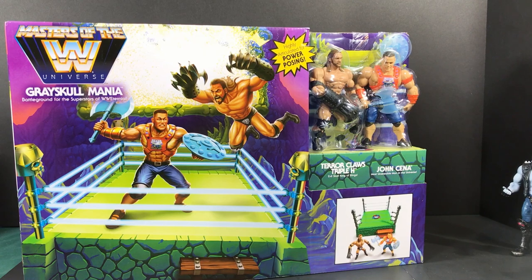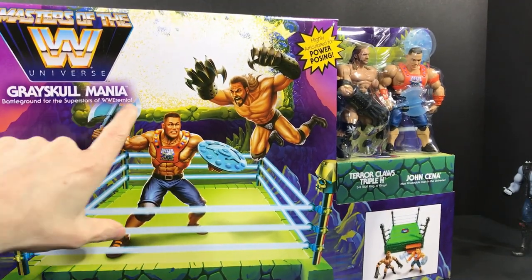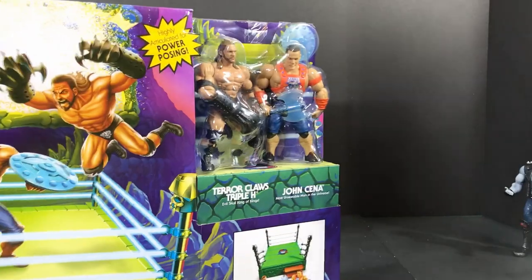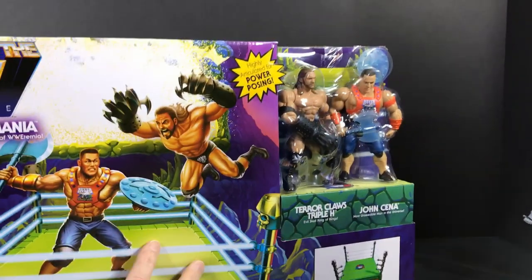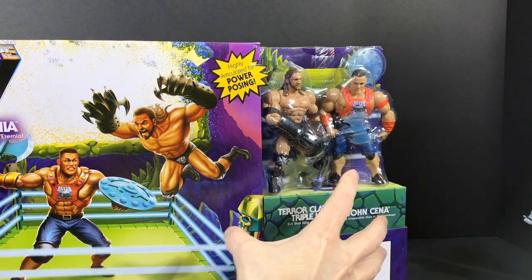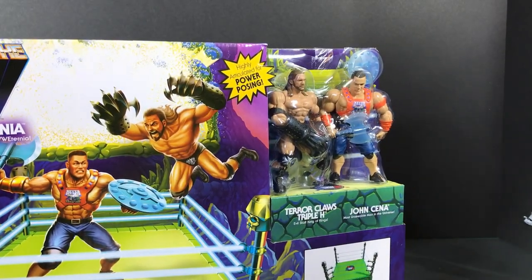Hey He-Man fans! I got the Grayskull Mania Battleground for Superstars - WW Eternia, that's funny, it's WW Eternia instead of WWE. Anyway, it's unassembled so we got to build this, and it comes with two figures. This thing normally went for $30 a piece and the figures go for $15 a piece, so if you bought it like that it was like getting the ring for free. But I got this for $20 with two figures, which is a total steal.